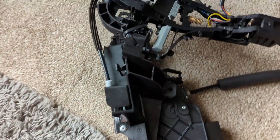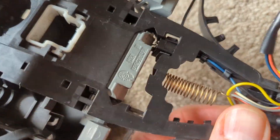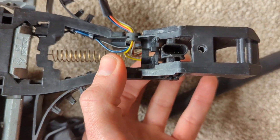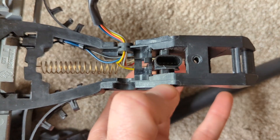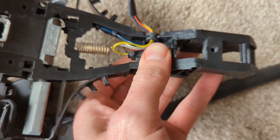On this particular model you've got a very small plug — that's the spring there. You've got a very small plug that needs to be plugged into the handle for the keyless to work on the outside of the car.